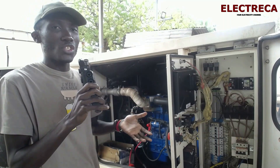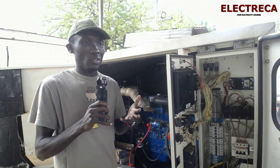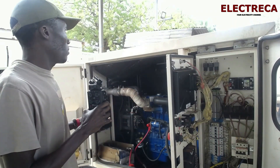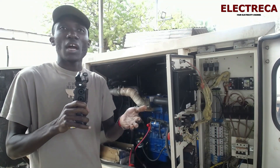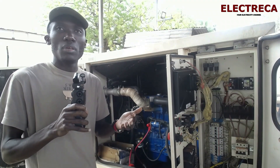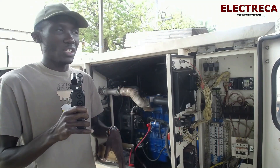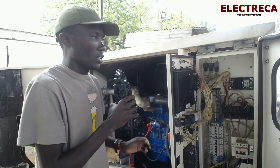Before you do this, you need to have the manual, especially if it's a generator you've never interacted with before. This is a Perkins — you may be interacting with a different brand, maybe an FG Wilson or a Volvo, it depends on the brand.